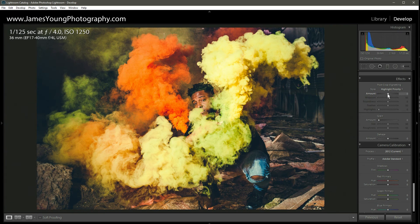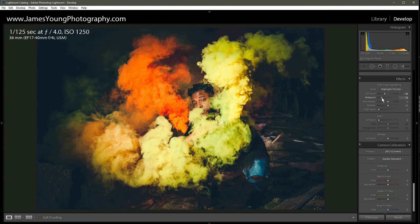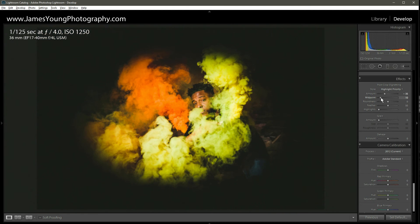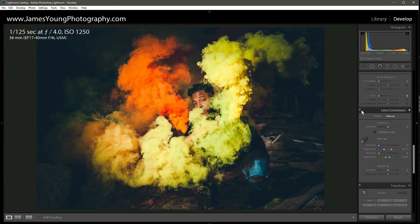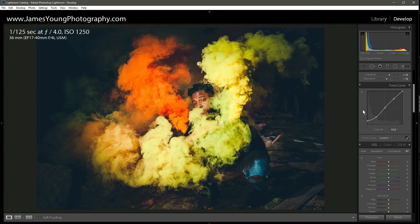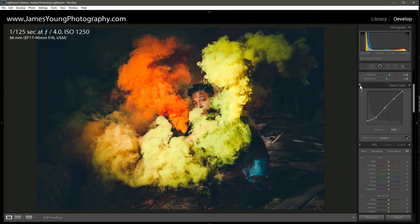We're going to scroll down, hit Effects, and add quite a bit of vignette to this. On the total amount we're going to do minus 35. On the midpoint we're going to go to around 10. On the roundness we're going to increase it quite a bit as well — somewhere around plus 30, 33 is good — make that nice and round. You can see by adding all that dark exposure around the edges of the frame, it's really increased the tone curve effect, because the vast majority of the color grading takes place in the shadows. Watch this — with the tone curve off and on: oh my goodness, that looks so amazing, I love it.